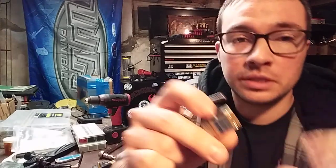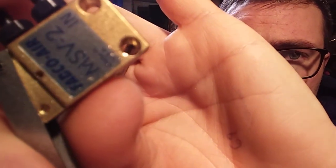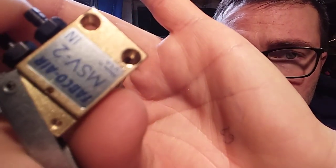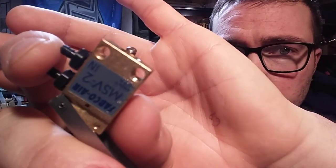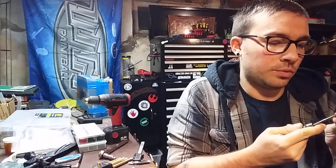So as you can see — well, we'll see if you can see. Super simple. There are threads in there now. So we'll tap the other one here real quick.